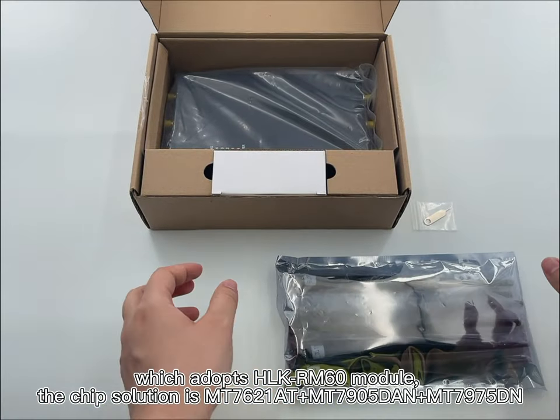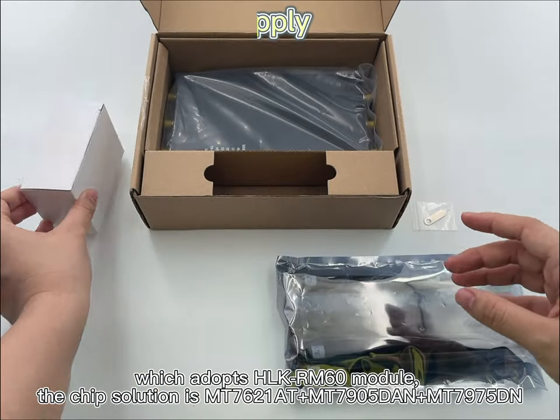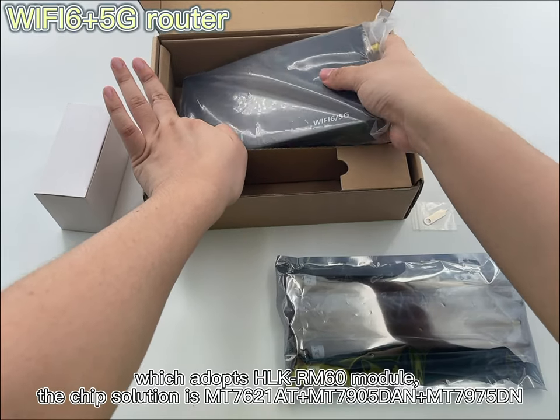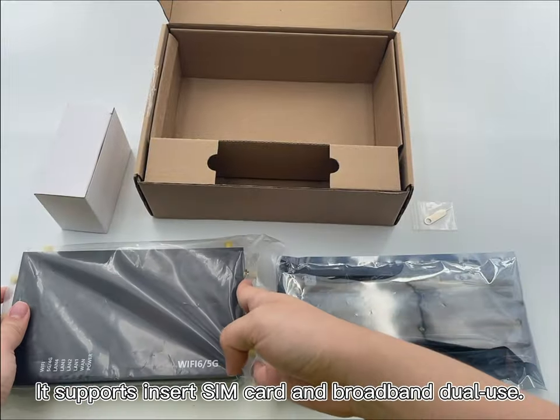The chip solution is MT762180, MT7905DNA, and MT7975DN. It supports SIM card insertion and broadband dual-use.